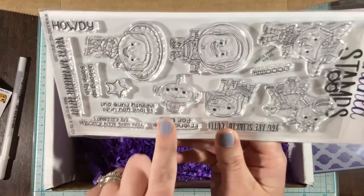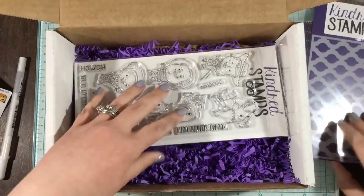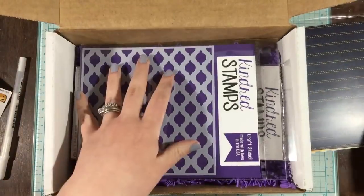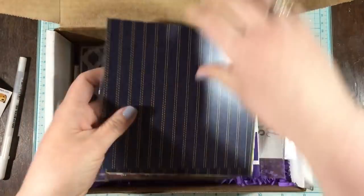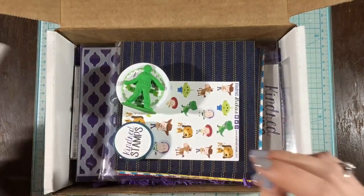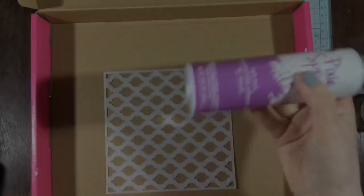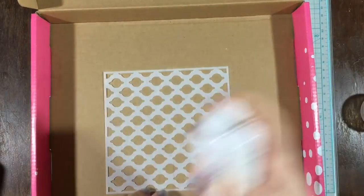So once again, remember these products are only going to be found in this box. You're not going to be able to buy the stamp set or the papers or the stencils separately — only in the box. So make sure you head over to the Kindred Stamps website and snatch yours up before they are gone. So let's start making some cards.